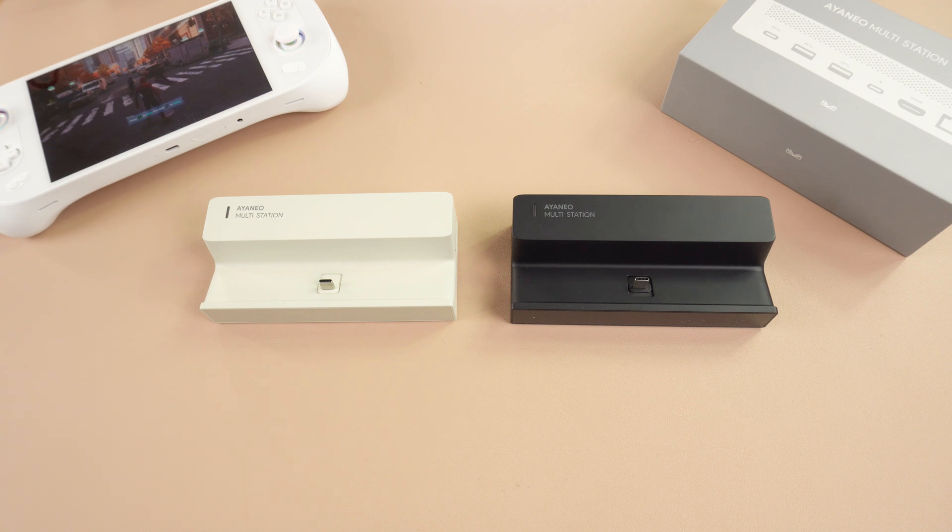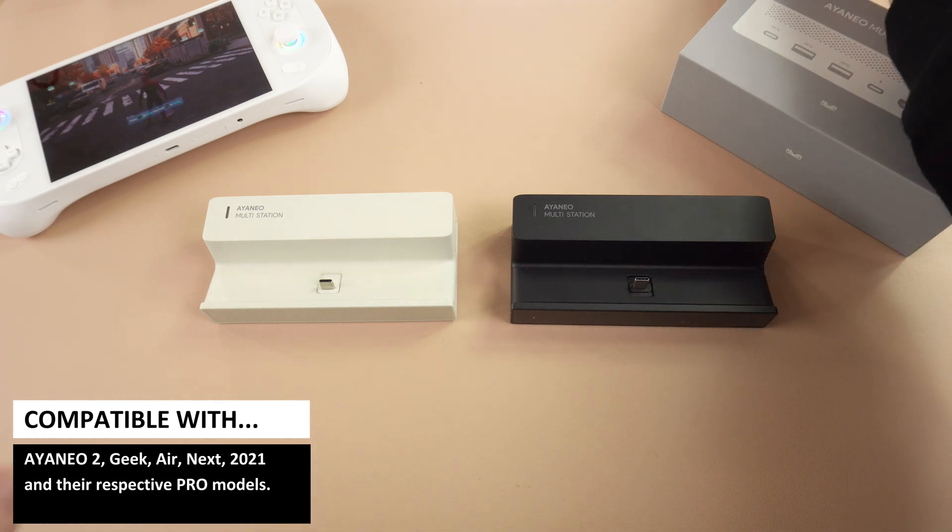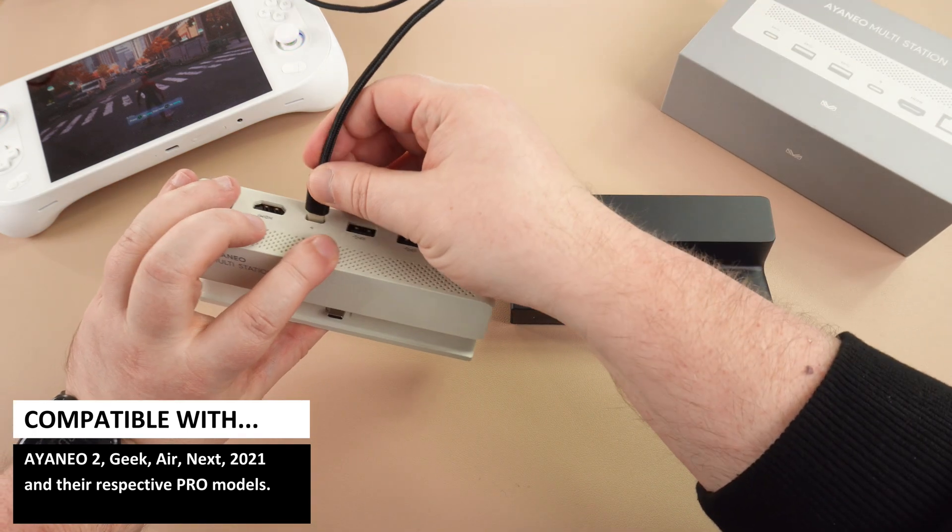There is a patented base plug that is a USB Type-C. This can be adjusted to fit all models of the INEO range, including INEO 2, Geek, Air, Next, and 2021 models including their respective Pro variants.